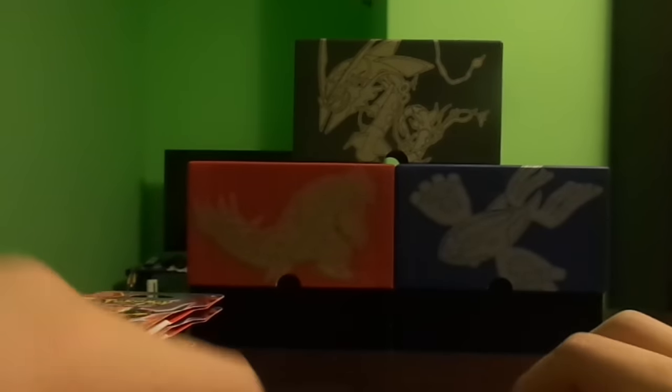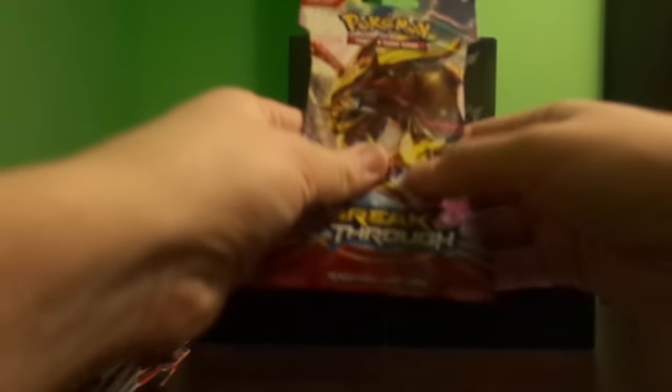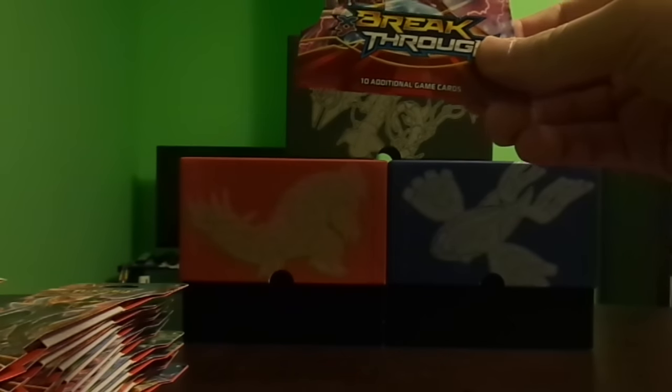First I'm going to calibrate my scale for all of you. I'm weighing an American nickel and the weight on that is 5.04 grams. This will be a tutorial for everyone who wants to pack weight. I always suggest weighing a lot of packs and buying only the heaviest ones. This pack over here weighs 29.14 grams. I really like the art on these packages.